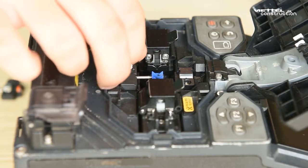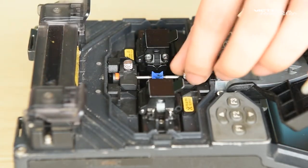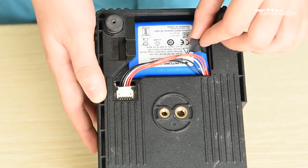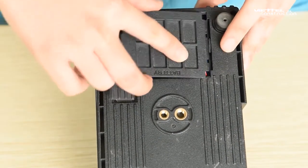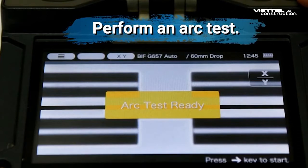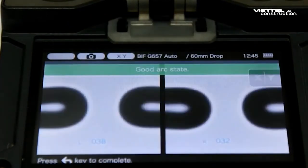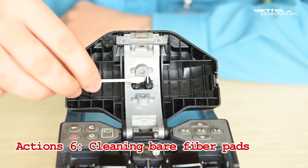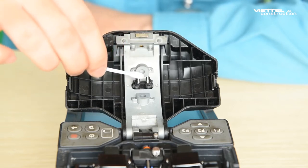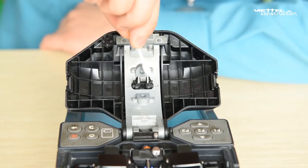Repeat this step for the other electrode. Take care not to touch the electrode top against anything. Use a cotton swab to wipe off the excess alcohol.